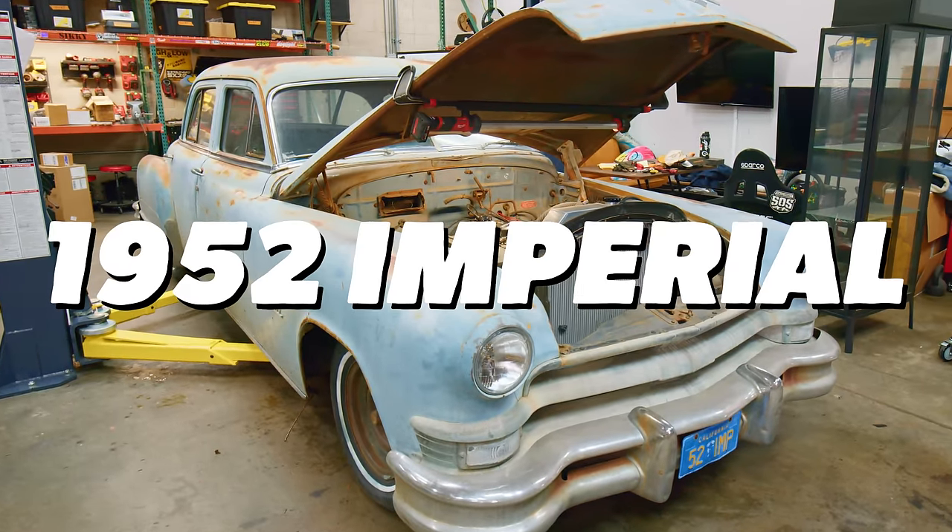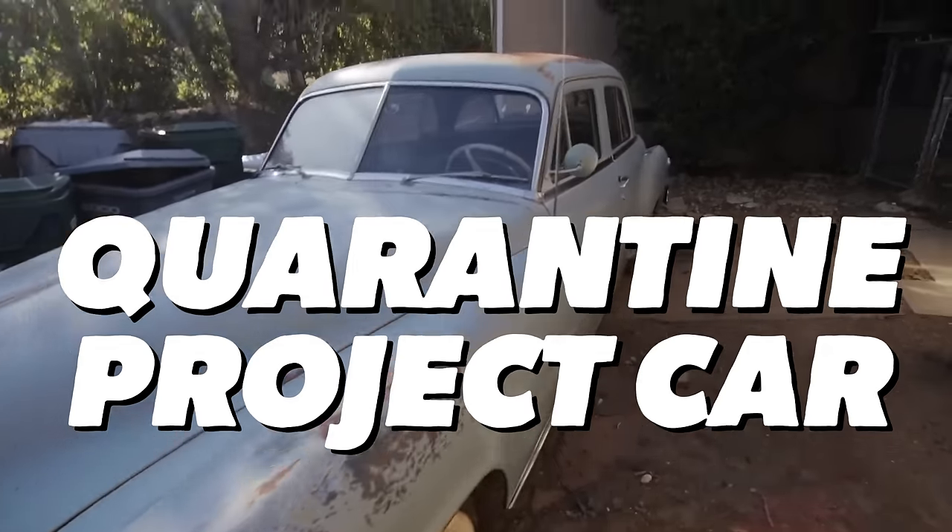This is my 1952 Chrysler Imperial. I bought it as my quarantine project car, and it still doesn't drive.